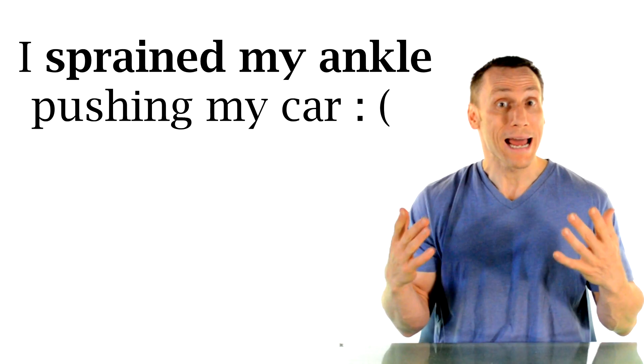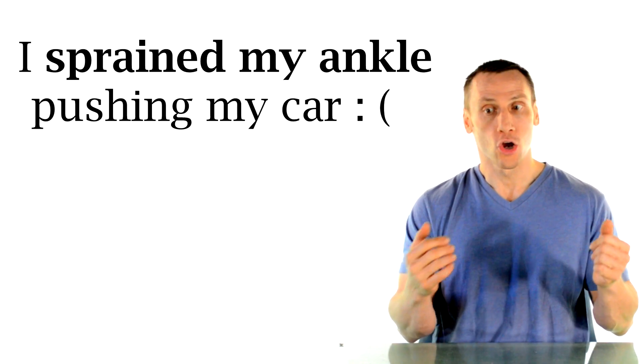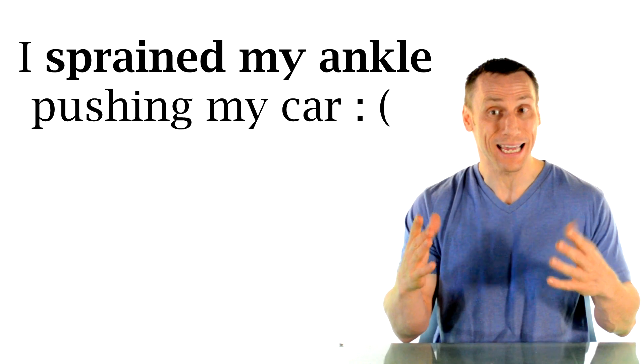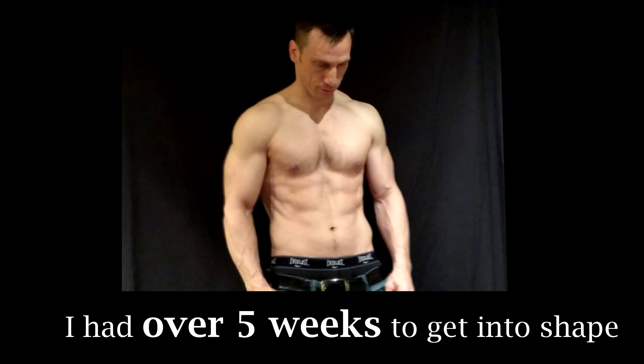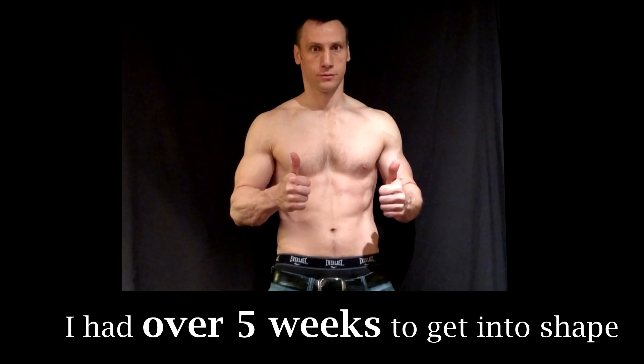Literally right after I shot that video in March, we got hit with a big snowstorm here in Canada where I was outside pushing my car in the snow because I got stuck, and I slipped and twisted my ankle. I twisted it pretty bad and that thing just swelled right up. I shot this footage on the 19th of April, so that was just over five weeks that I had to get back in shape.